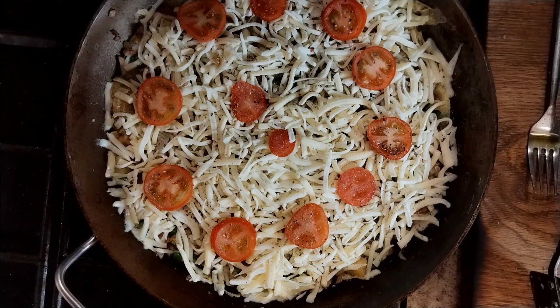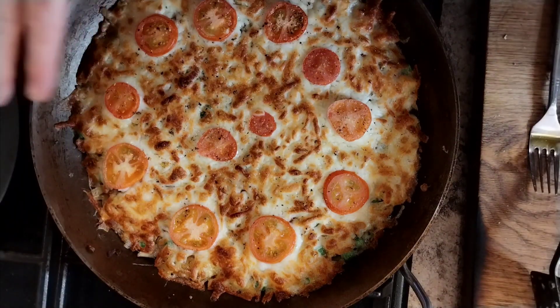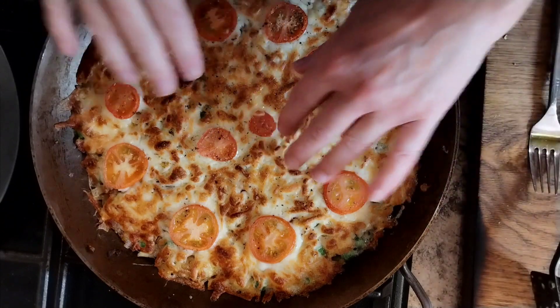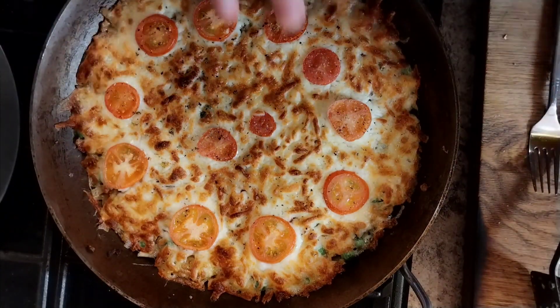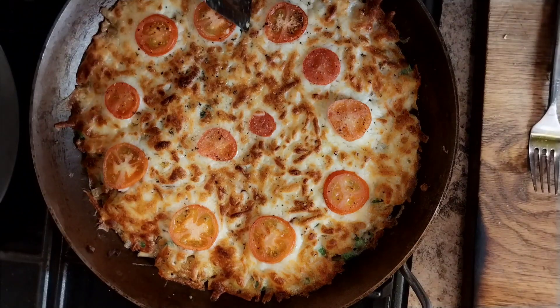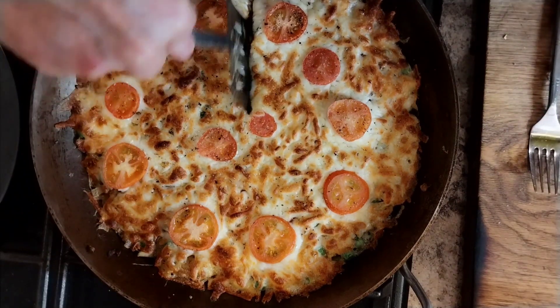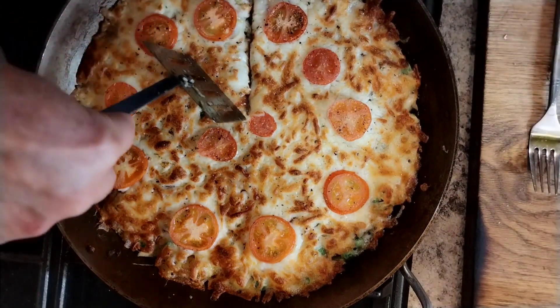This is going to go under a hot grill until that cheese is all bubbly and melted and gooey — probably about five minutes on the top shelf. Okay, that's just out of the grill. You don't want this overcooked — that was maybe four minutes. This is really nice on its own.